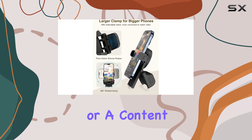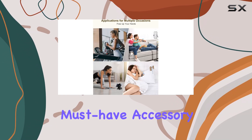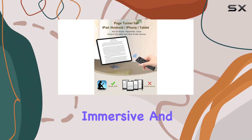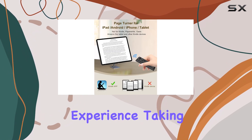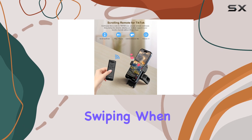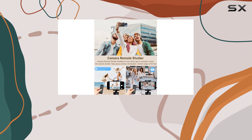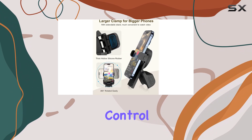Whether you're a casual user or a content creator, the Jimzoo Remote Control is a must-have accessory. It offers an immersive and interactive experience, taking your TikTok journey to the next level. So why settle for swiping when you can have a remote that does it all? Upgrade your TikTok game today with the Jimzoo Remote Control.